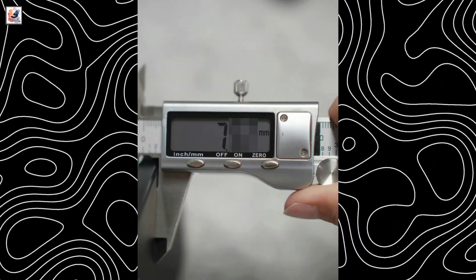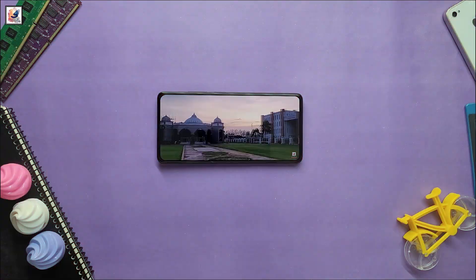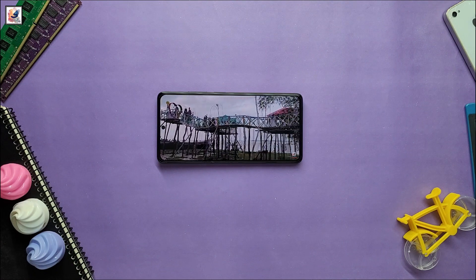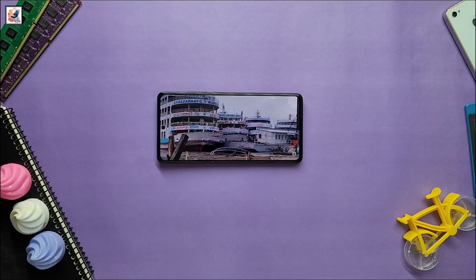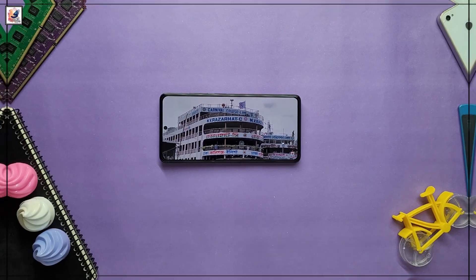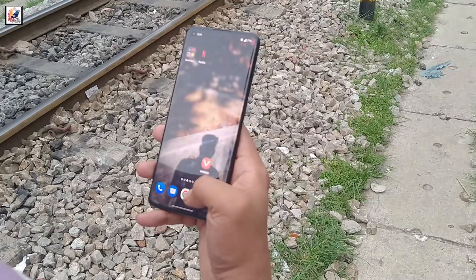It measures 7mm thick and weighs 190g. The device will sport a 6.5-inch BOE display with 1.5K resolution and equal-sized bezels. The phone will include an optical in-screen fingerprint sensor for secure access.